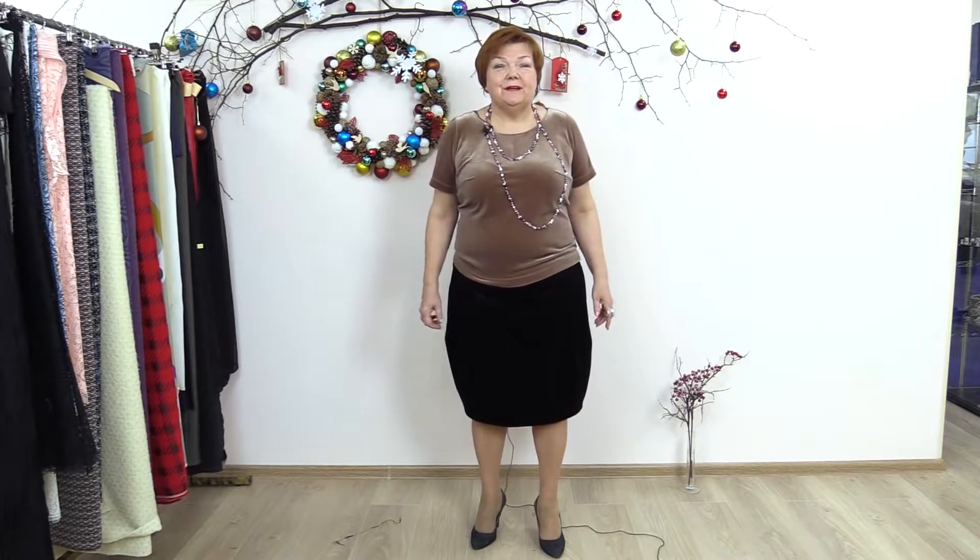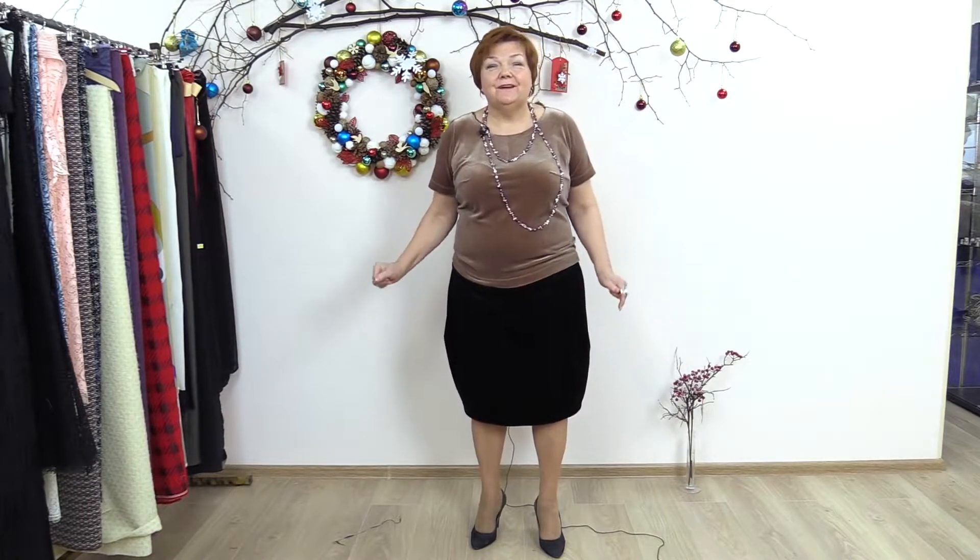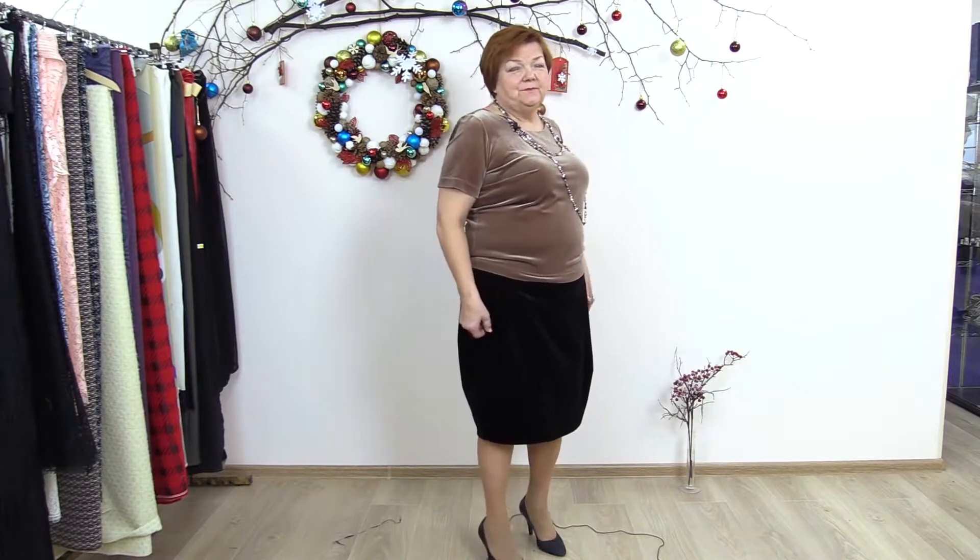Hello everyone! It took us a lot of time to make this skirt with the yokes and pin tucks. The skirt is ready and it looks really good — have a close look at it.